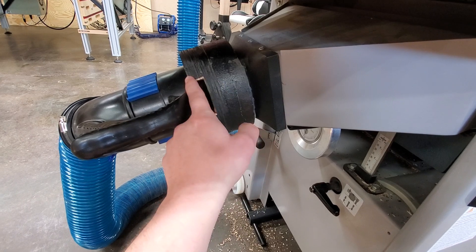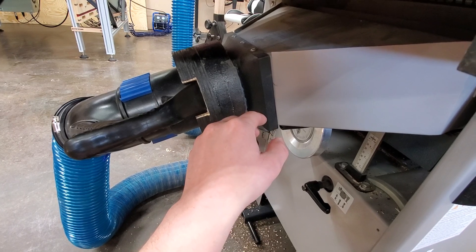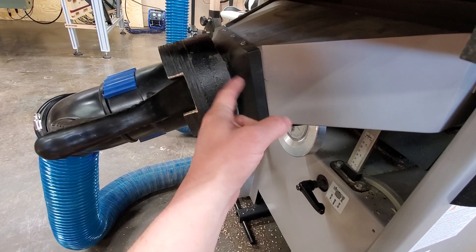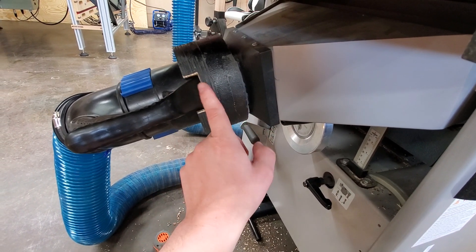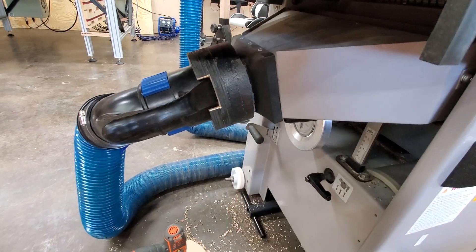Homemade solution — I cut these out on my smaller CNC machine I had at the time, but you could easily use a circle jig to get the job done. Just two inside diameters to match this port, two inside diameters to match this one. Glue them together — the outside really doesn't matter. Homemade solution works just fine.